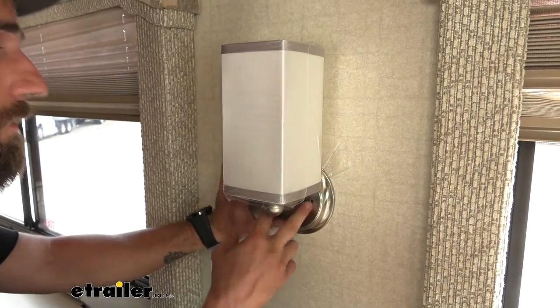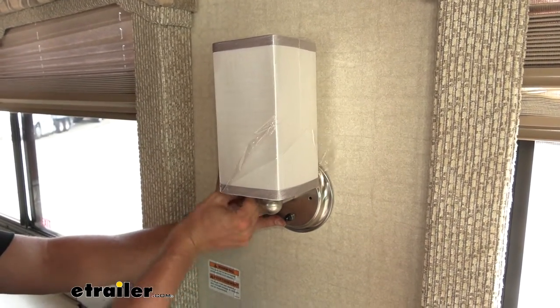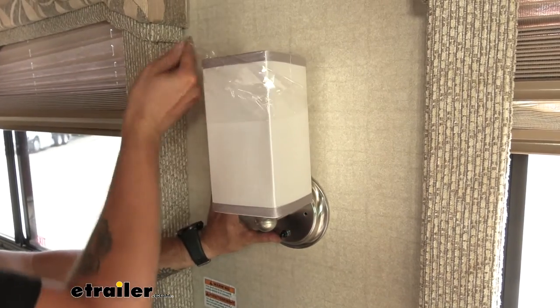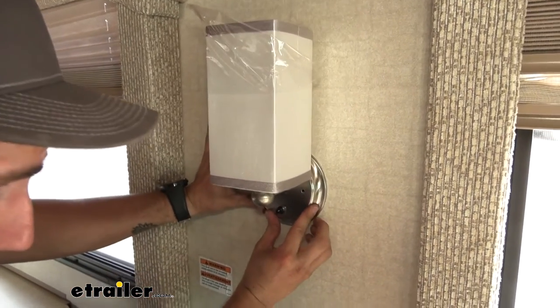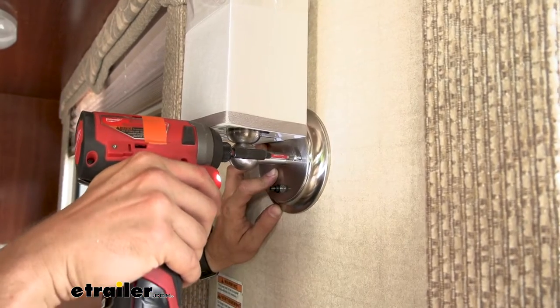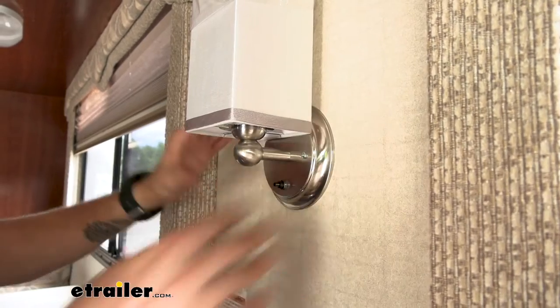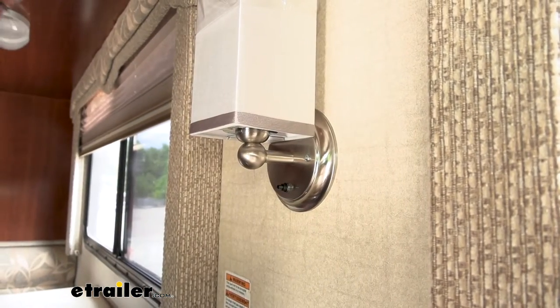These mounting holes aren't the same as our old light, so I will be making some new holes here. Kind of peel back our plastic. Now we can go ahead and screw in our light on this side. I'm going to step back and just make sure this is centered before I put in my other screw.